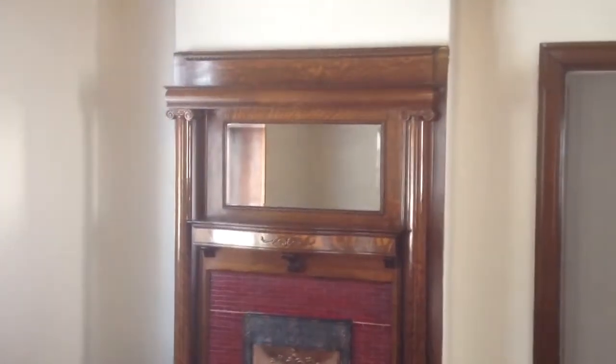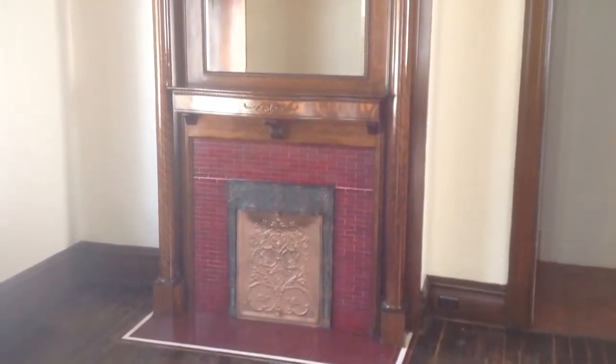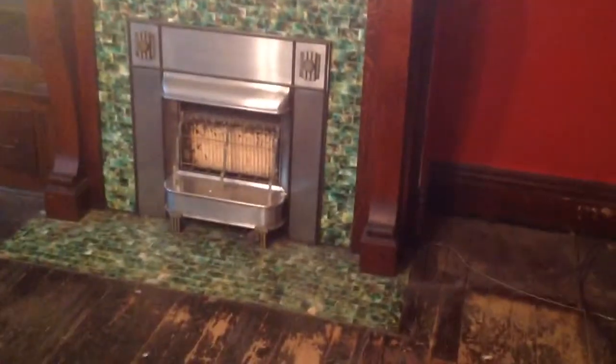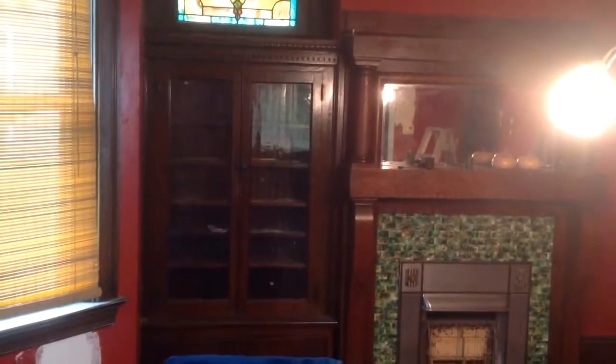Mantle. Another very nice mantel. I hope that light doesn't ruin the whole mantel.